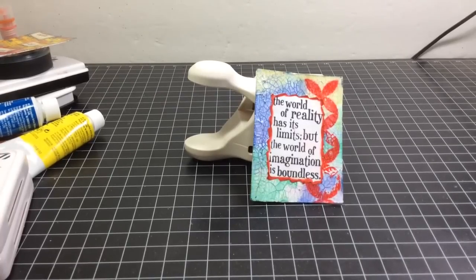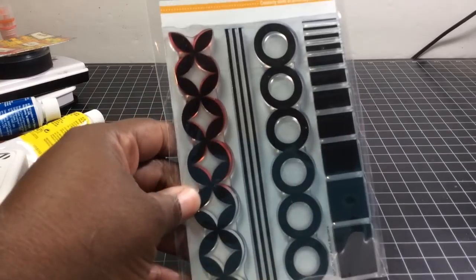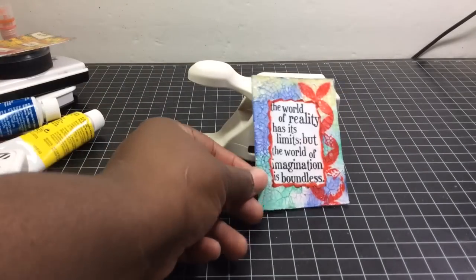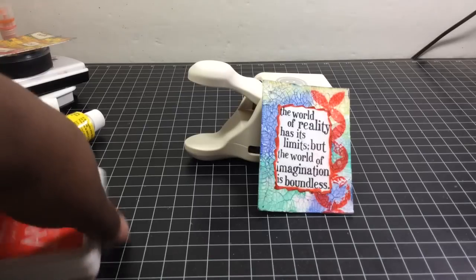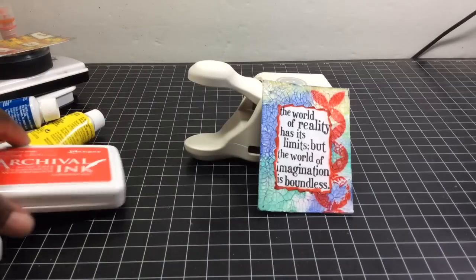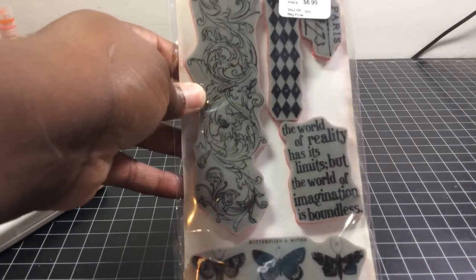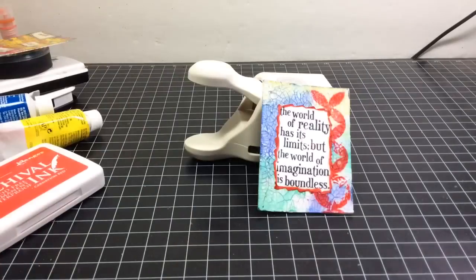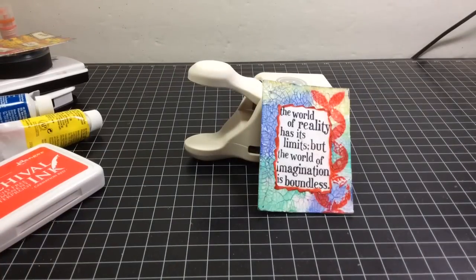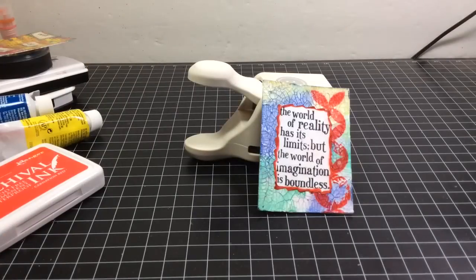Then I pulled out a Simon Says Stamp set called 'Art Borders.' Because the background was cracked, the stamping wasn't going to be perfect, which was fine with me. I stamped it in Ranger ink color Carnation Red. Then I used this Tim Holtz stamp set with the quote 'The world of reality has its limits but the world of imagination is boundless,' and stamped that around the edges.